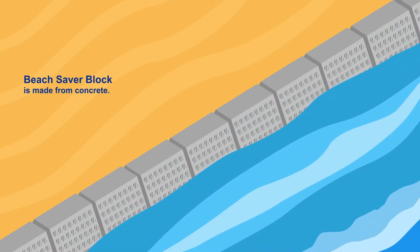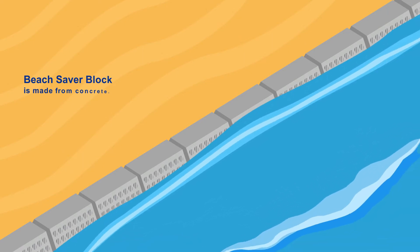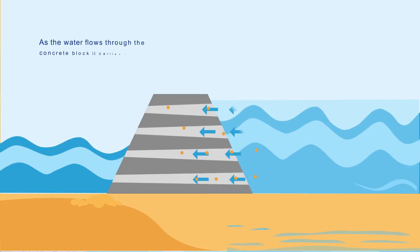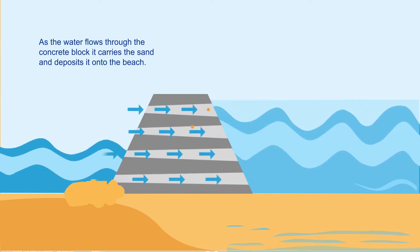The Beach Saver Block made by Coastal Erosion Australia works by putting natural wave action to work. The water accelerates as it is forced through the tapered end of the hole in the concrete block.